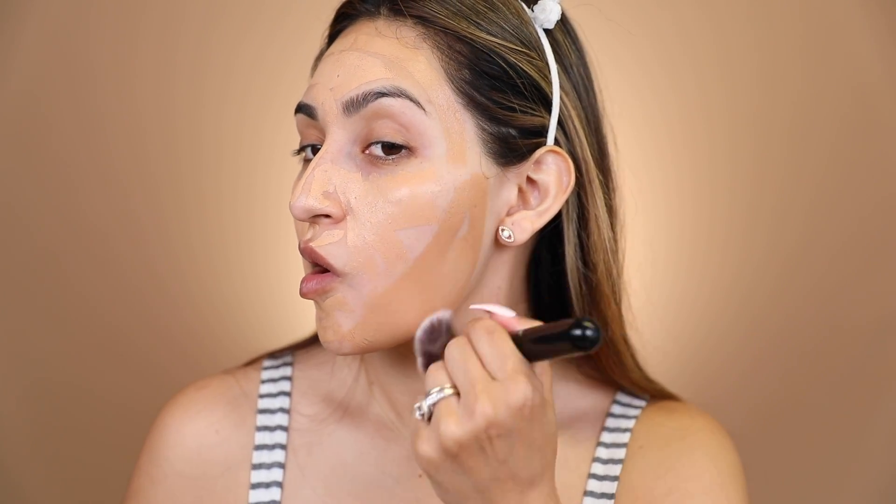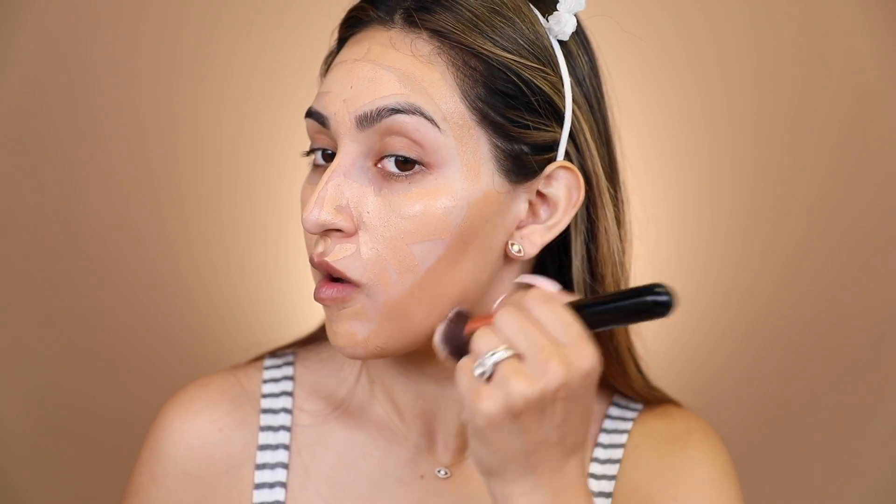Now that I have the foundation on, I'm going to start blending it out. I'm going to try the Sigma F82 round kabuki brush on one side of my face, and then I'll try a sponge on the other side. I never usually use my fingers, but I want to see the difference between the sponge and the brush.